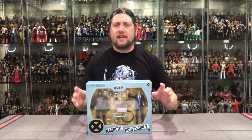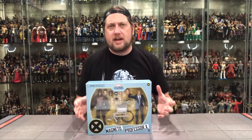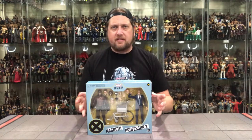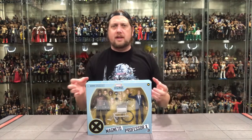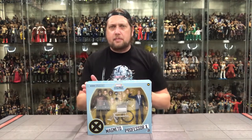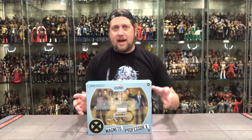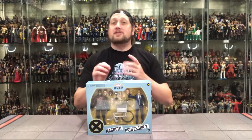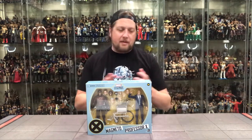Next up in the lineup, we've got the Professor X and Magneto two-pack. This new box style — we saw it with Storm and Thunderbird, the new Deadpool figures, the Wolverines, Old Man Logan, Old Man Hawkeye. I like the uniformity of the packaging. It's really interesting that they chose a few to be singles — Domino, Deadpool, the two Wolverines. I'd almost like to see either all singly packed or all double packed. More figures we get, especially at this quality — I'm okay with that. I'll make it work.